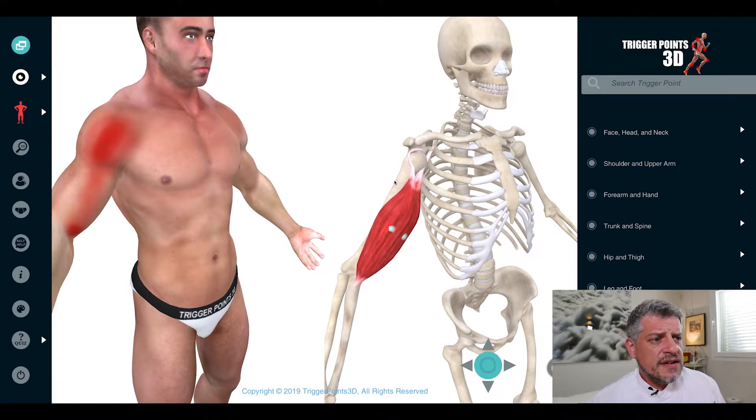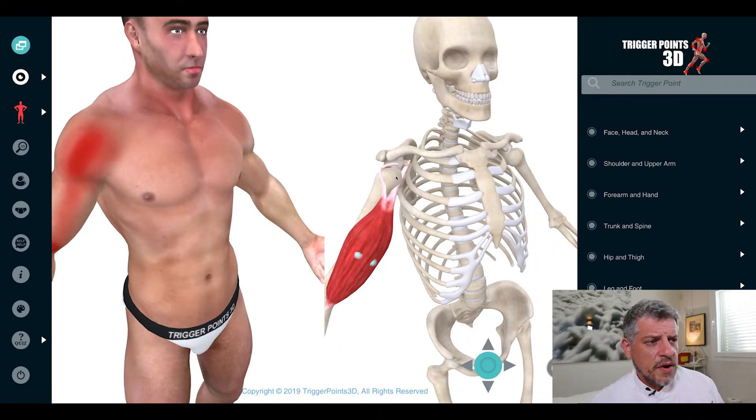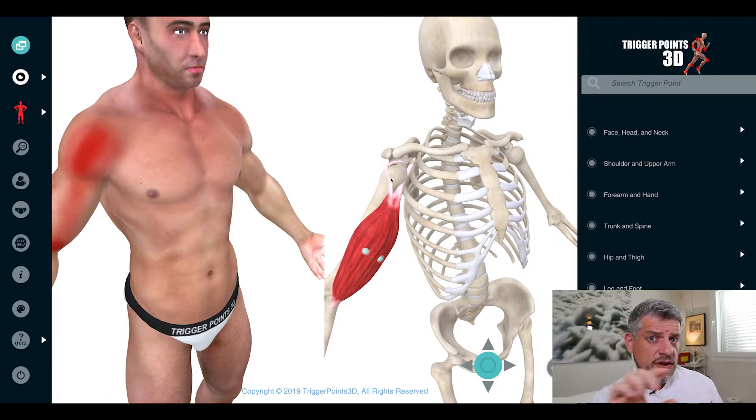The biceps tendon sits in what's called the rotator interval, right in between part of the rotator cuff. In terms of the long head of bicep, there's a transverse sheath that runs across it to hold it in place, and that's divided into two layers. The lower layer of that is actually made up of fibers of subscapularis — so I told you it was interesting.